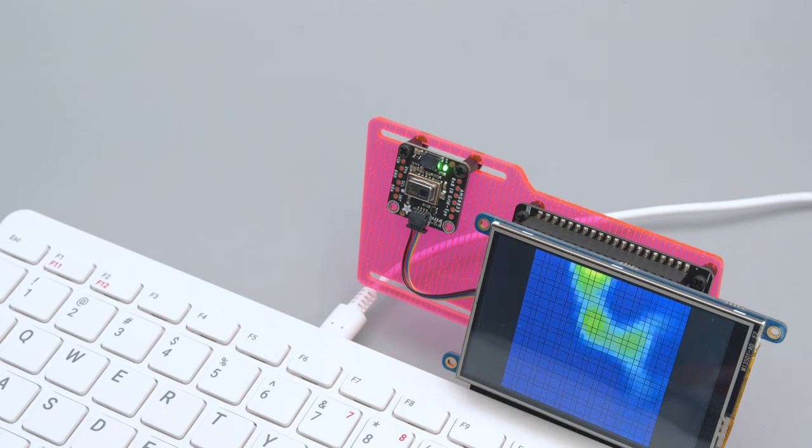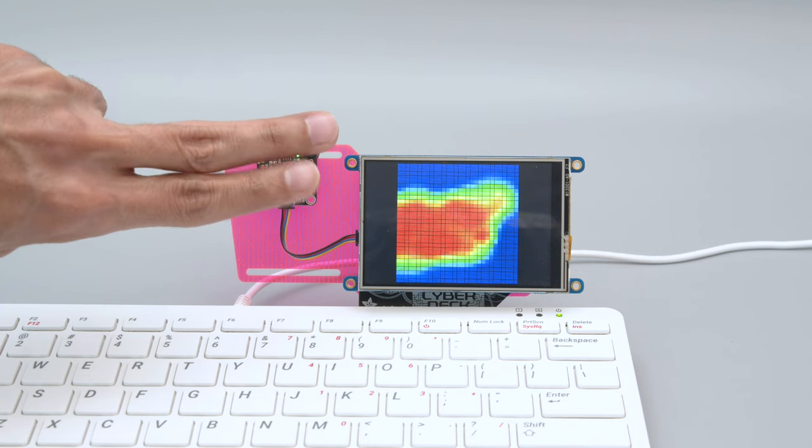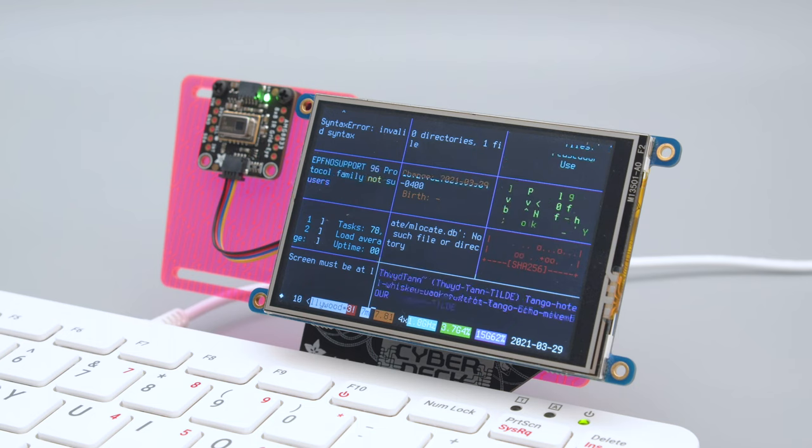This is the AMG8833 thermal camera running demo code on a Pi TFT. It's working in full screen with slight modifications to display more pixels. We also installed the Hollywood script written by Dustin Kirkland.